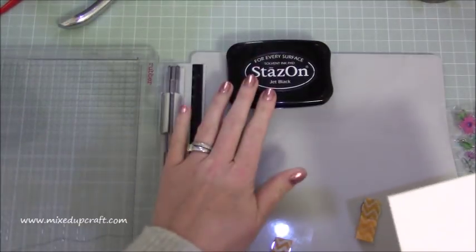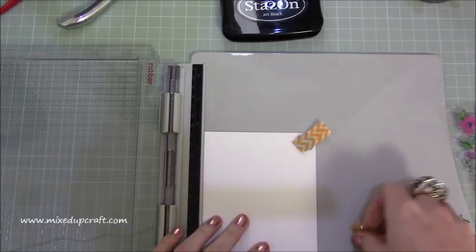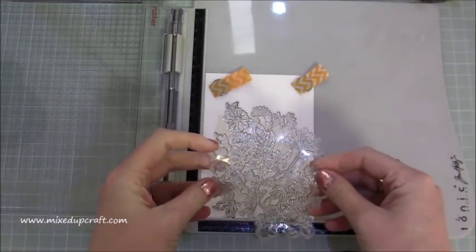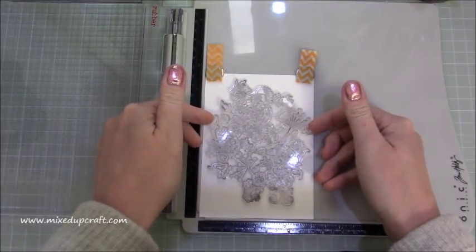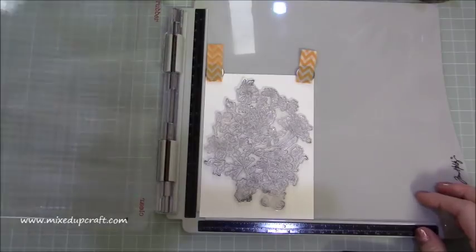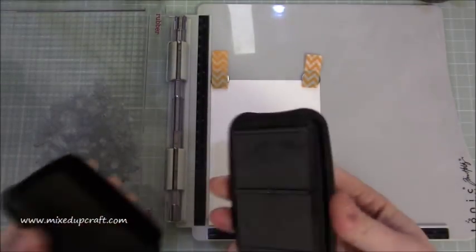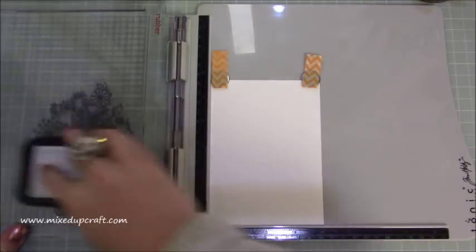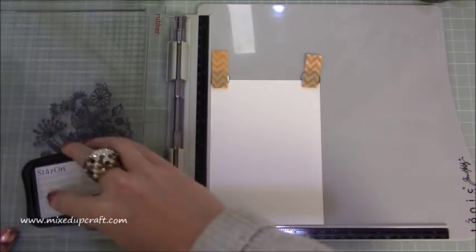I'm going to be using Stays On ink — it's perfect when you're using watercolours so it won't bleed when you add water to it. I'm just going to pop the stamp in place. Just make sure I've got no black left on it, because sometimes it has little bits still left. With the Stays On — it's always good because it's a fabric ink pad — give it a good wiggle and wipe across and then dab. Always dab it last; you don't want to wipe it because you'll get a brush effect on it.